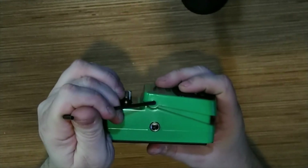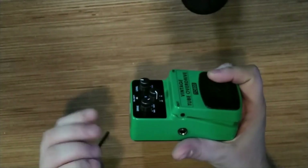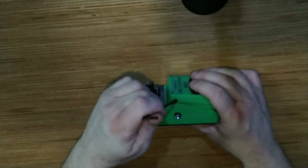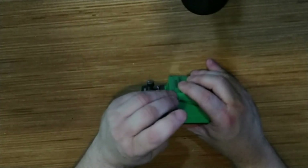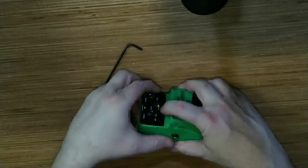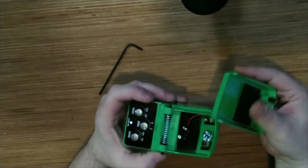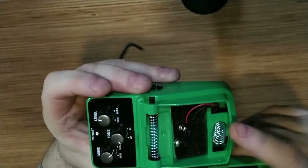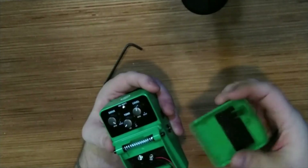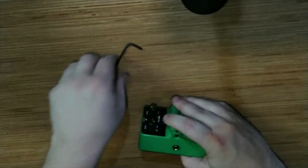Battery access is done through the top. There's a spring-loaded pin on both sides of the pedal that conveniently fits the same allen key size you'd need for most adjustments on most electric guitars, especially if you have Floyd Rose-style equipment. So we push this pin in, the pedal slides right off — there's the 9-volt battery cavity. Close it up, line it up, one pin goes in, and there you go.